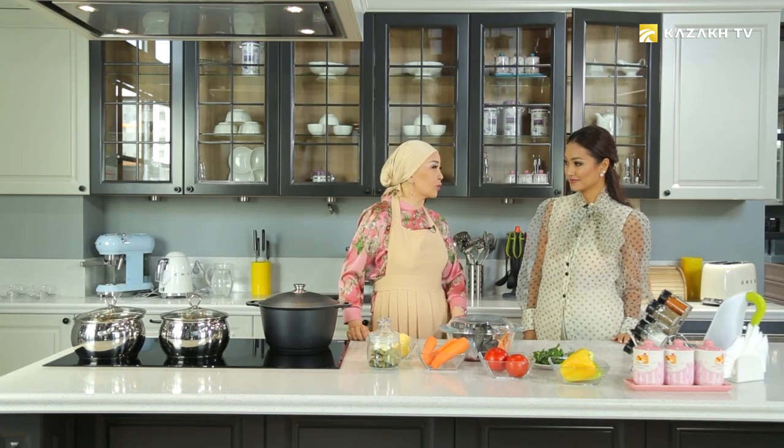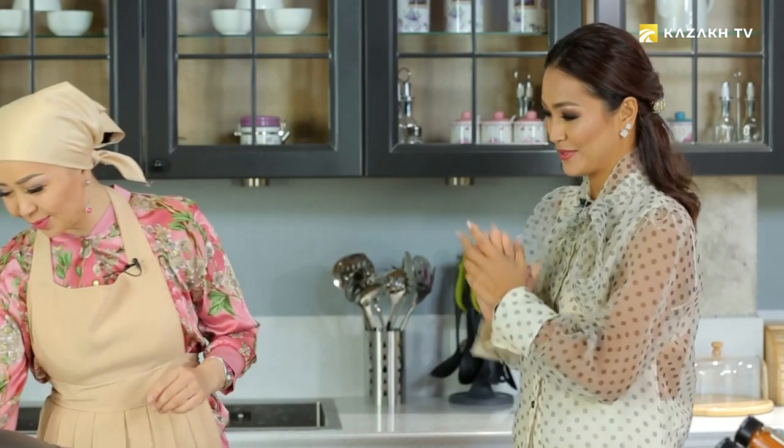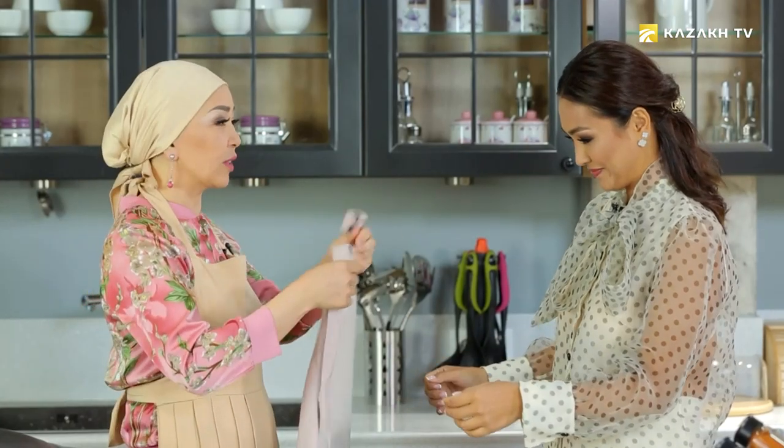Good day, dear Aynur. I'm very glad to see you, Aysulu. The viewers may not have forgotten that we were partners and we were on a newscast. I know well that Aysulu is a good chef and that she is very talented. I'm really glad to see Aysulu in our program. First of all, I will put on you the apron and then we will continue our conversation.